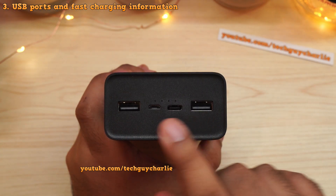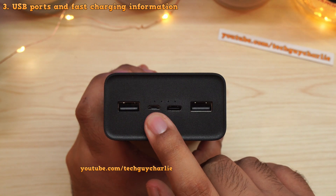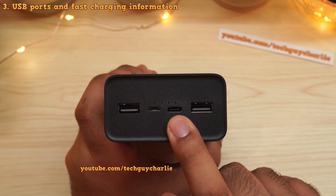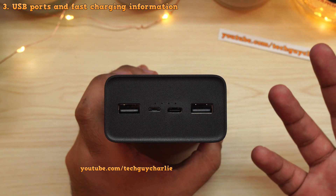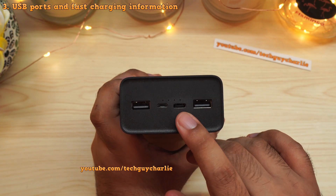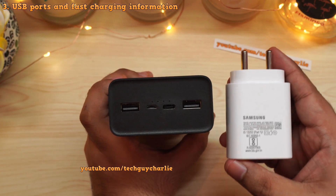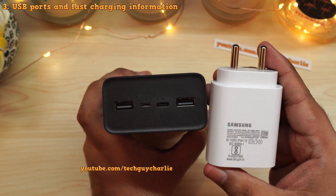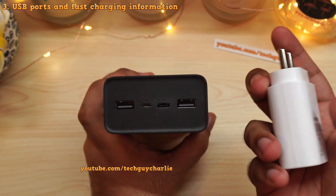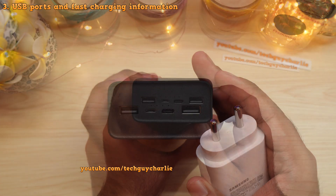Let's take a look at the USB ports. There are a total of four: two USB Type-A ports for output, a micro USB port for charging the power bank only, and a USB Type-C port for charging the power bank as well as other devices. The USB Type-C port also supports USB Power Delivery 3.0, so with a USB PD charger the power bank will charge up at 24 watts.